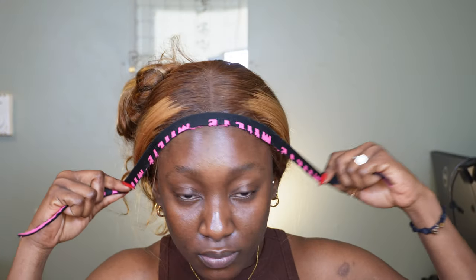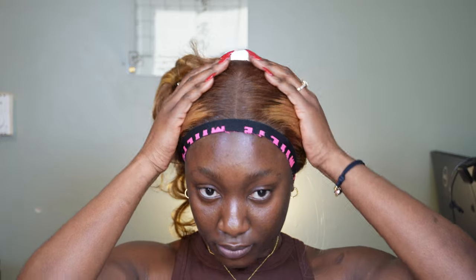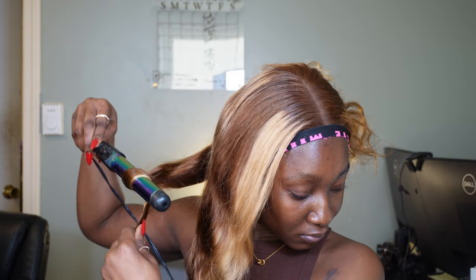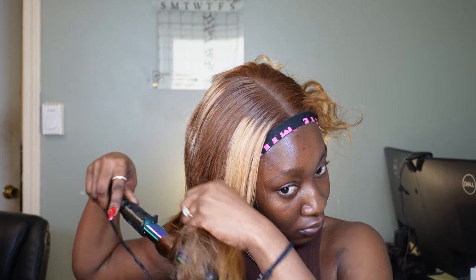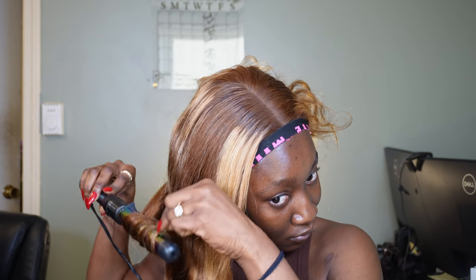Another trick: cut your wig bands in half. Your wig bands lay a lot better when they're smaller. If the width is big, the band holds on to hair it's not supposed to be holding on to. Cut it into two — the smaller it is, the much better you're getting your front hairline to lay without hair getting in the way. Cut it into two and use that; it's a lot better.